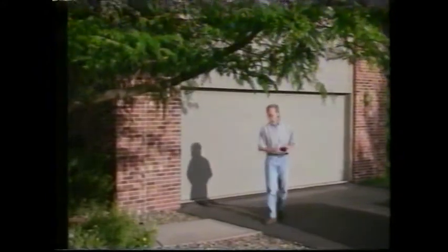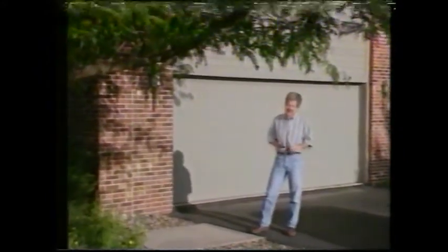Hi, I'm Dean Trottson from the Public Television Series Home Time. In this video, we're going to show you how quick and easy it is to assemble, install, and adjust your new Stanley Garage Door Opener.